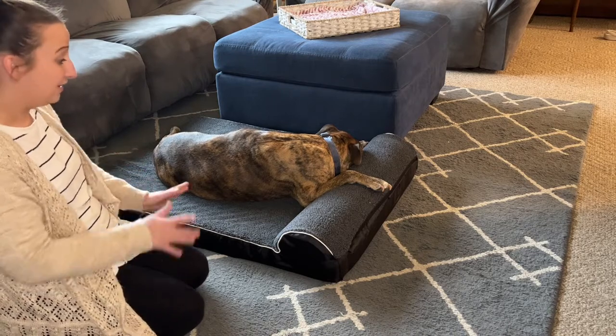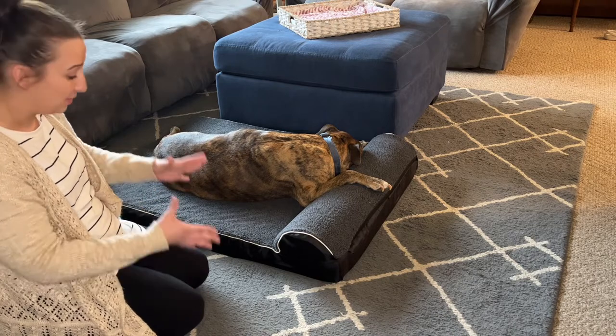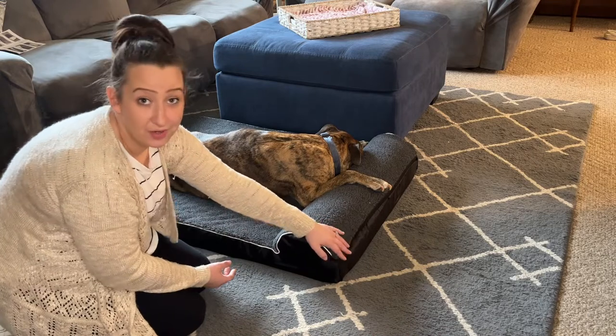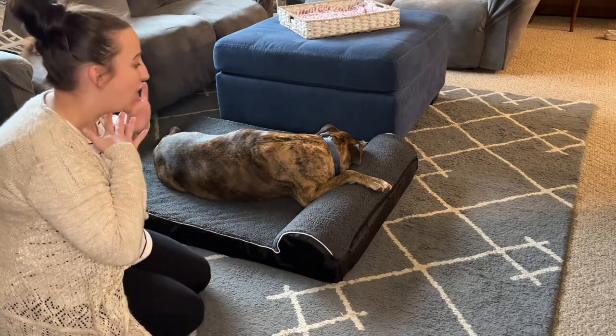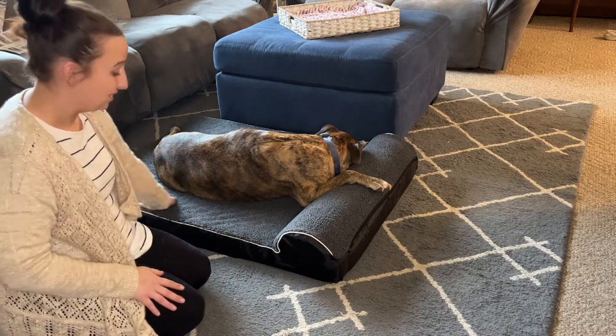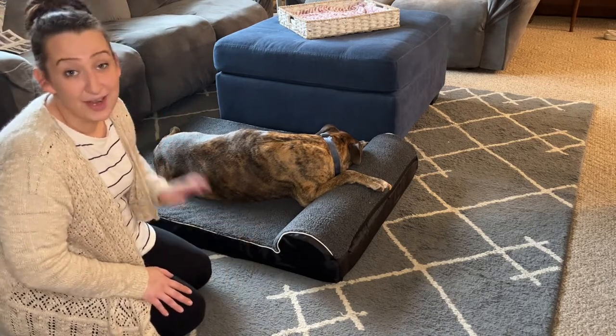Overall, everything about this company — the product they make, the durability, the quality of the material, the instructions — all of it, all around I give it an A+. This is an amazing product, and I highly recommend it, guys. I have no complaints, and I don't think my dog does either.